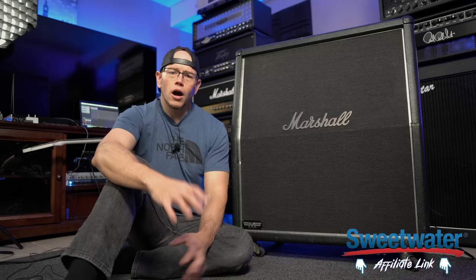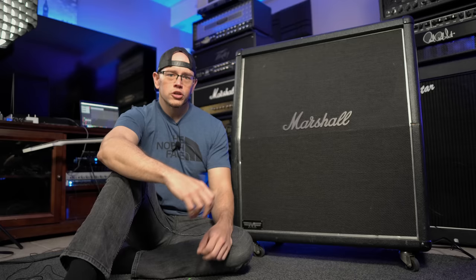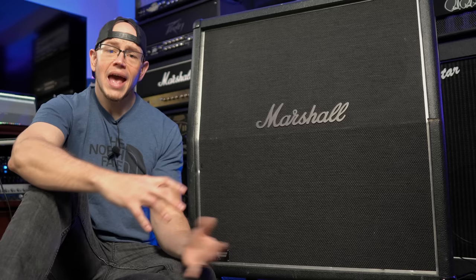So this is a cabinet that I have talked about many, many times on this channel — the Marshall MF 280. This cabinet was actually Marshall's answer to the Mesa oversized cabs that started to dominate the market in the late 90s and early 2000s. At the time, the oversized Mesa cab with Vintage 30s was pretty much becoming the standard for hard rock and metal bands everywhere. So Marshall, being a competing company in the same space, wanted to come out with their own iteration of a similar cab. Enter the Marshall MF 280.